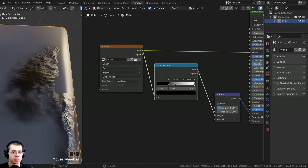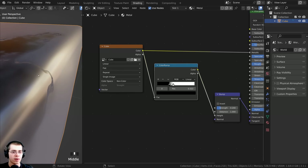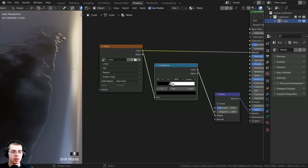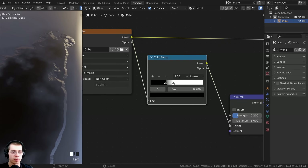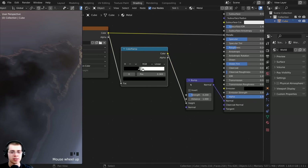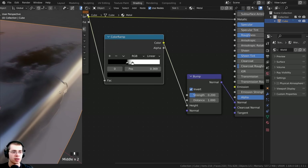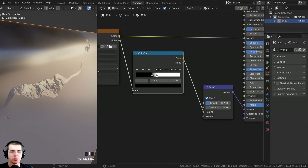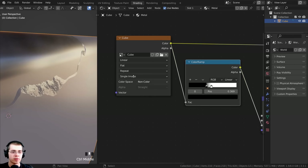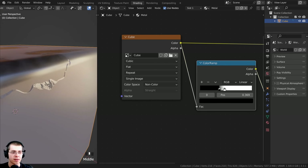I can drag these two color ramp values together to make the transition sharper. You can see the bump is now just on the edge - over here it's the painted metal, and over here it's the raw metal. You can play around with this to get it how you like. You can see it actually looks like the metal part is popping out, so to fix that I'm going to click on the invert button, and then it'll look like it's going back in instead. If I zoom in closely it looks a bit pixelated, so I can click on linear and change it to cubic to smooth that out.